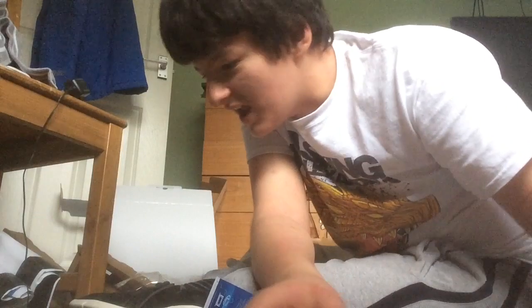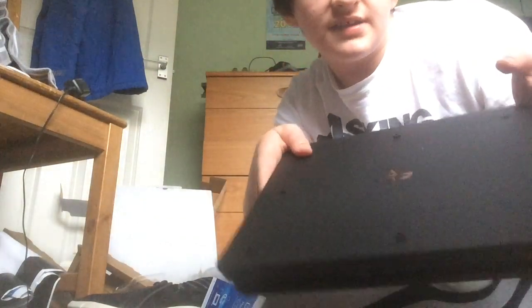That's pretty much it for the unboxing, guys — so yeah, PS4, guys. That's pretty much the end of the video. Please smash a like, please subscribe, and yeah — I shall see you guys in the next video. Peace.